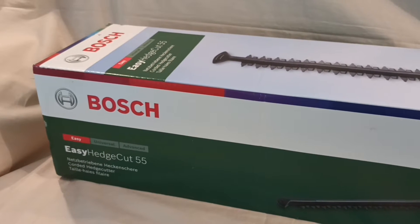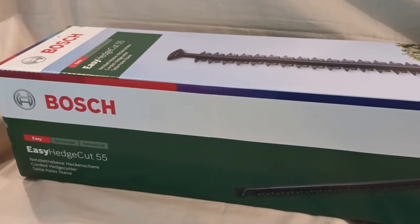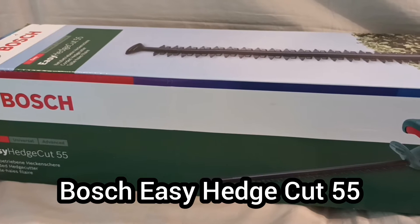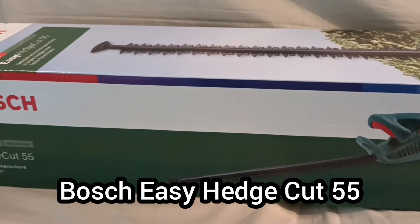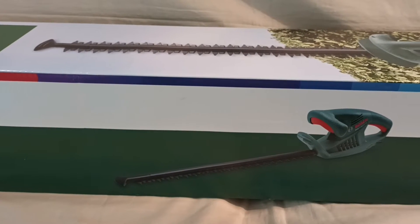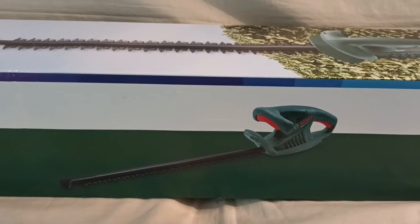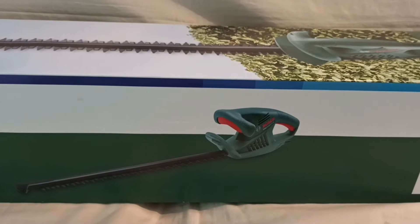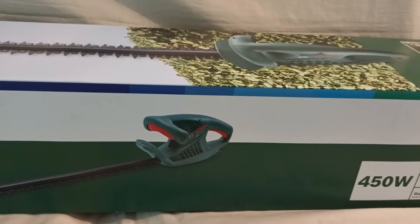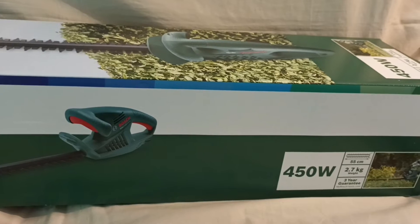Welcome to this video. I've never done an unboxing video before, but I thought this might be something different and might be of interest. I've just purchased this Bosch Easy Hedgecut 55 electric hedge cutter. I do a lot of hedge cutting and I've got several pieces of equipment, including a long-reach cutter. But my main electric Bosch hedge cutter, after many years of really reliable service and a few repairs, has just about given up. So I've bought this as a replacement and let's have a look at it.